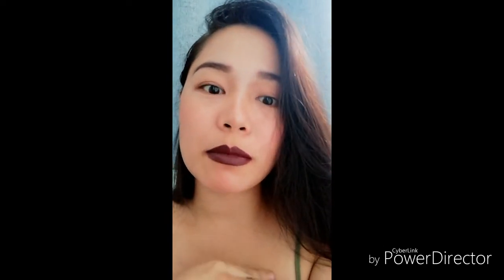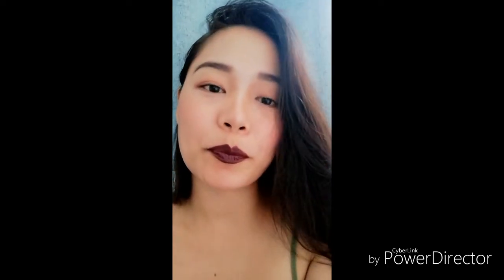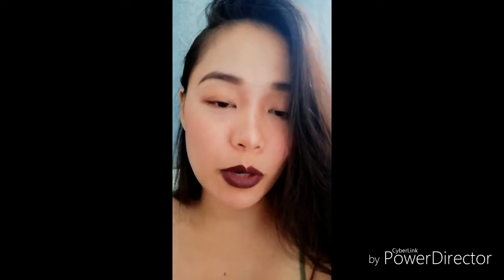Now, this is permanent — semi-permanent — kasi nawawala siya after a few months or after a few weeks. But then again, this is good para sa mga late na kayong nag-gigising, pag-gising mo, lahado pa rin yung kilay niyo na yan. Like this, yeah. So, ito yung finished product. Later on, I'll show you what I did. Hindi ko na ipapakita yung pag-wash ko, pero I will explain it later sa video.